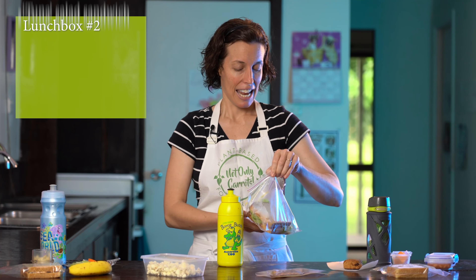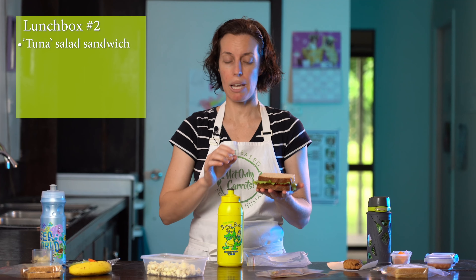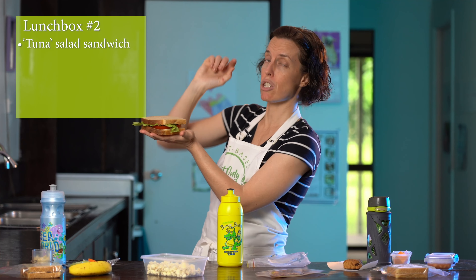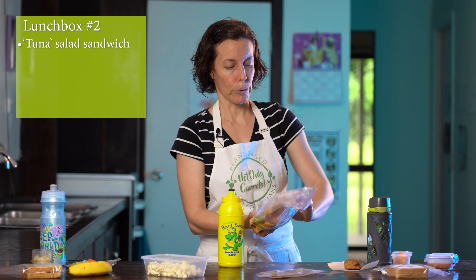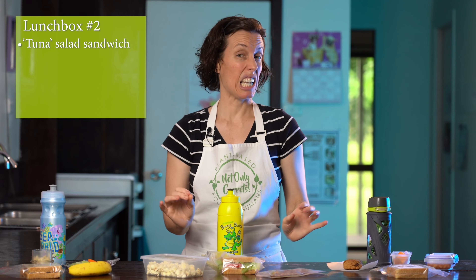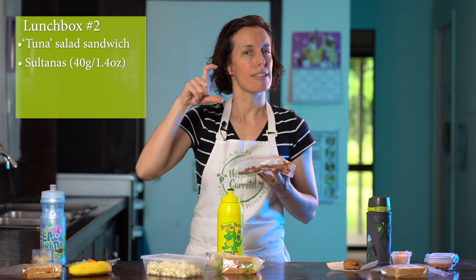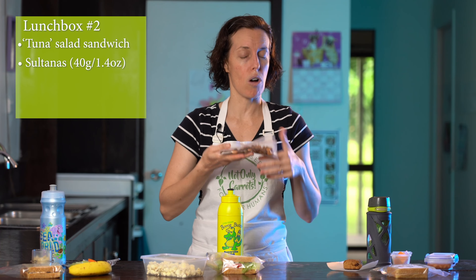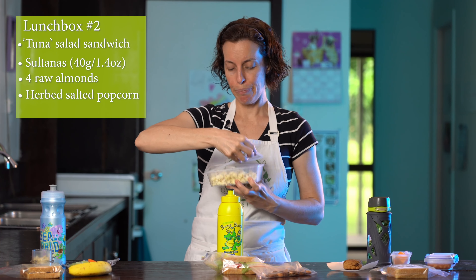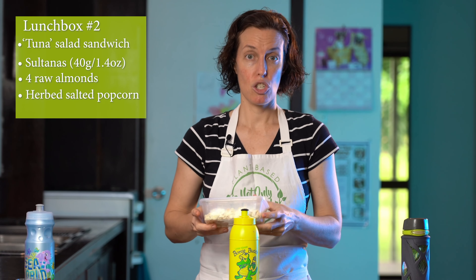Lunchbox number two has a vegan tuna salad sandwich made from smashed chickpeas — a couple of tablespoons of home-cooked chickpeas, half a tablespoon of soy mayonnaise, some lettuce, and a couple of slices of fresh tomato, all on my stone ground whole wheat homemade bread in a resealable zip-lock bag. For fruit and extra protein we have some sultanas — about 40 grams, the equivalent of those cute little boxes — plus four raw almonds. And in case that wasn't exciting enough, I've included some herbed salted popcorn, which tastes and smells really really good.